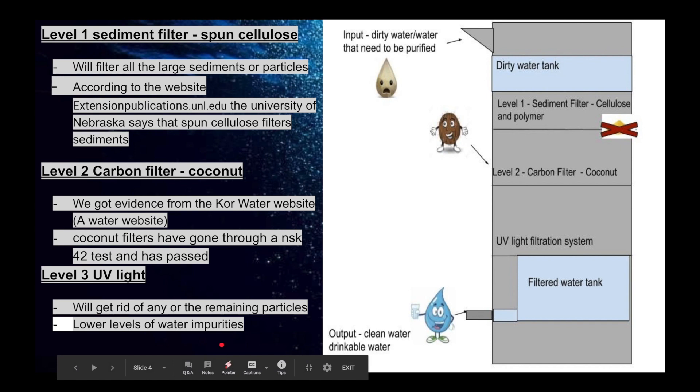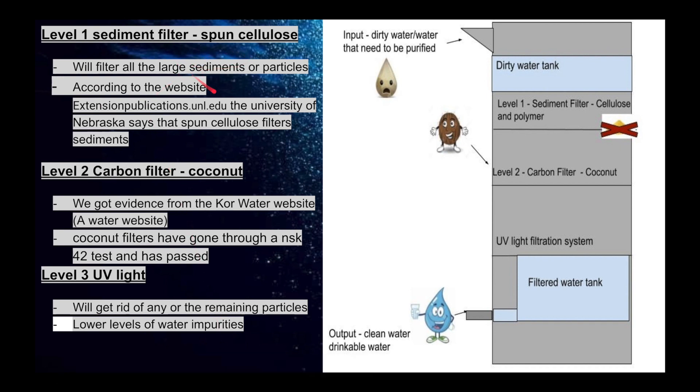So there are three levels. Level 1 is the sediment filter, which is made out of spun cellulose. This will filter large sediments or particles. The University of Nebraska says that spun cellulose filters sediments.